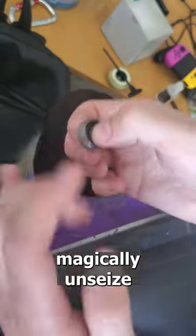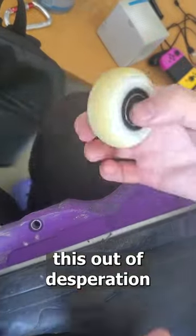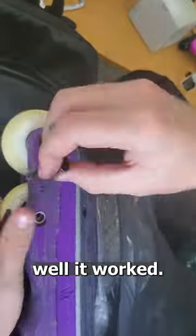Next time you have a wheel seized up on you, throw some hand sanitizer on it and watch it magically un-seize. I was on track to discard a wheel when I tried this out of desperation, and can't believe how well it worked.